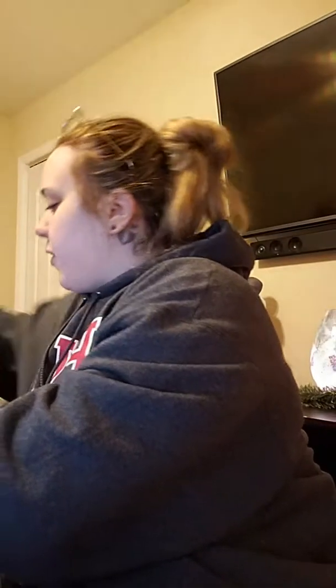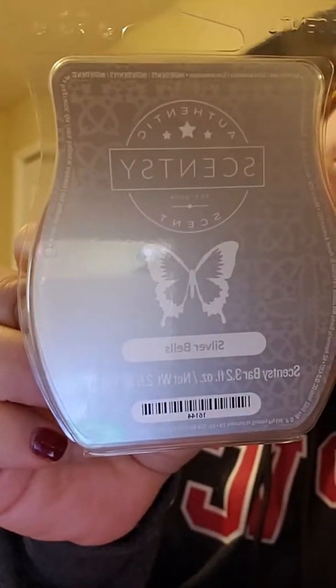Oh my goodness, look at all these bars — it makes me so happy! So many bars. I can try this just by smelling them now. Yeah, I think it's just gonna take practice — I gotta train my nose, that's what it is.